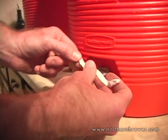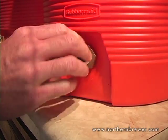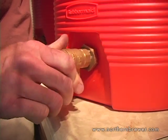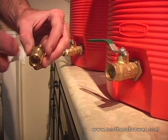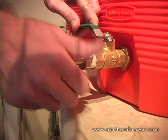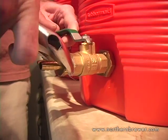Next, we use a few inches of Teflon tape to wrap the threads of the barbed fitting. We're going to use the ball valve on the inside. Finally, a little more Teflon tape to wrap the threads of the barbed fitting into the ball valve.